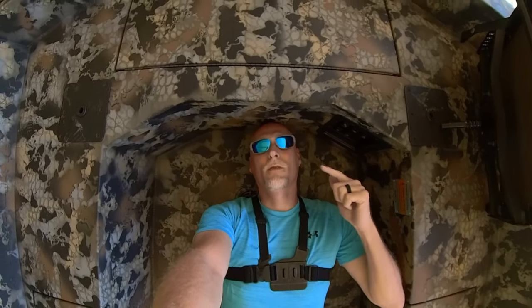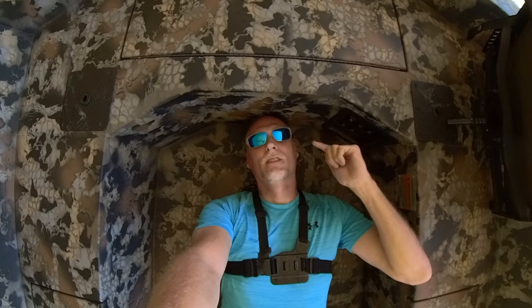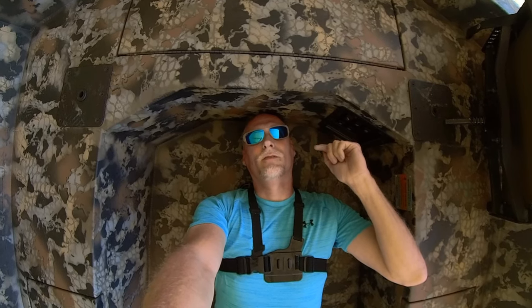If you guys are interested in knowing about any kind of baits, any other kind of boats, John boats, especially anything like that, just let me know. I'll look it up, find it, do a little review on it. Thanks for watching. Later.